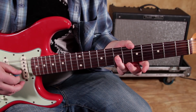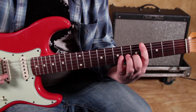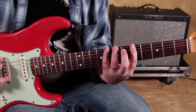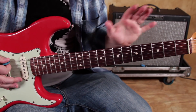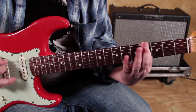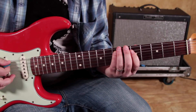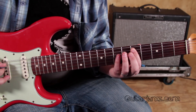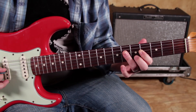Just remember D is the root — 5th fret on the A string and 7th fret on the G. I'm going to show you all the way from E to E on the strings. On the low E string: frets 4, 5, 7, 8. Then on the A string: 5 and 7 — I'm using my pinky there because of a finger transition. On the D string: 4, 6, 7.